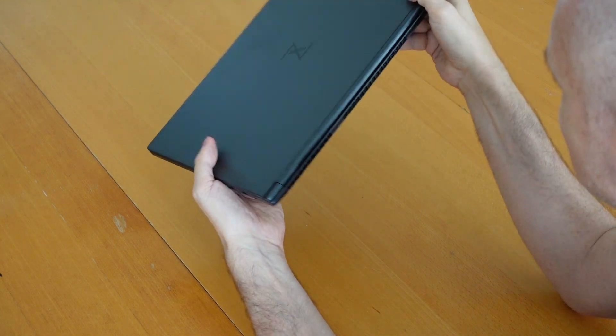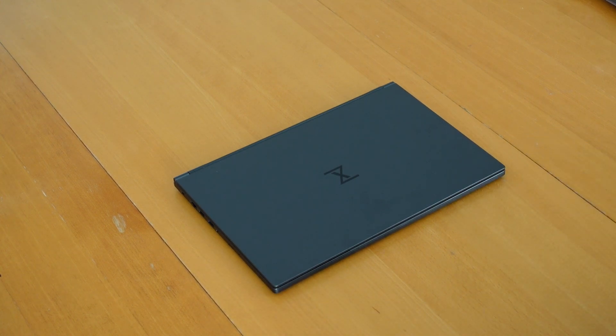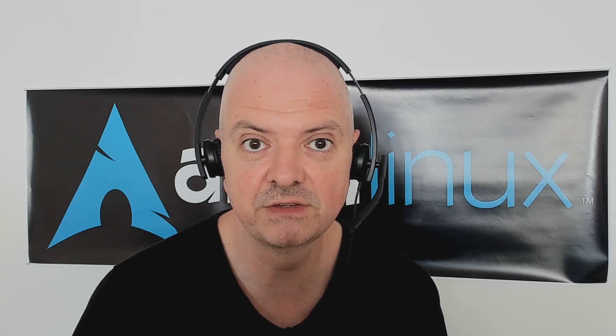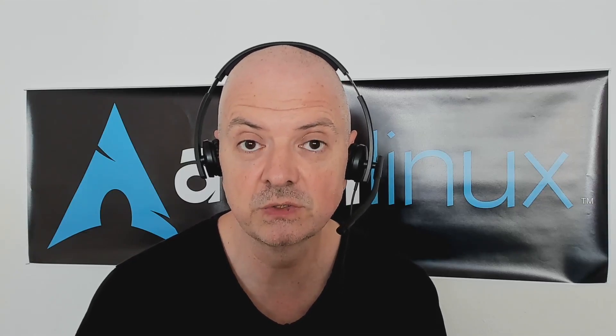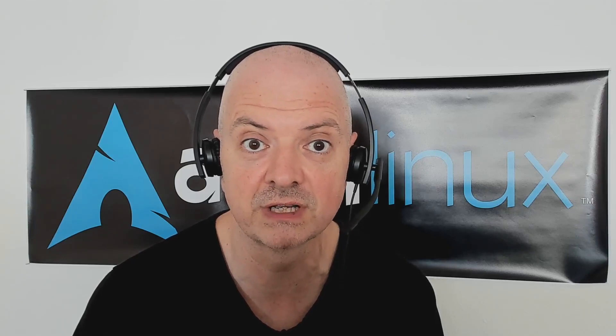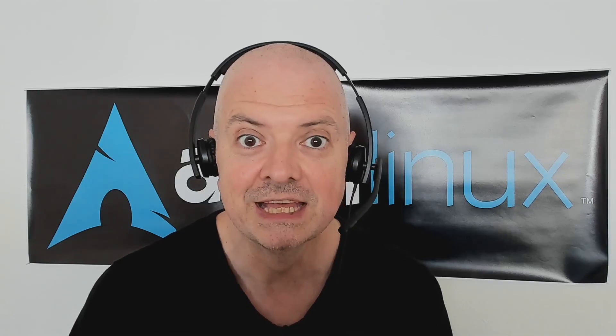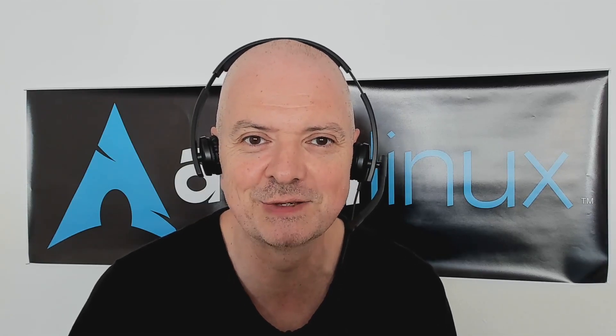That's all for the unboxing of the Tuxedo Pulse 15 with the AMD processor. I'm going to review it in a couple of weeks, so stay tuned. If you want to see specific things covered in the review, let me know in the comments below. Also, if you click the join button under the video you can become a channel member, which helps my work a lot. Thank you so much for watching — see you very soon in the next one.